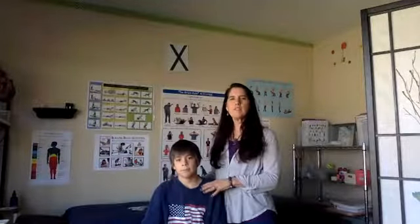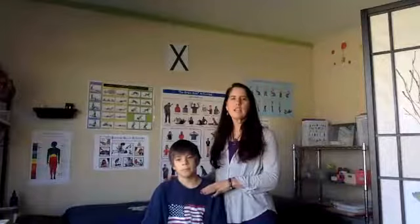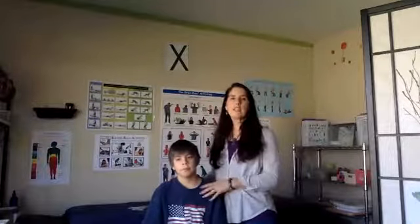Hey, hello everyone. Happy Facebook Friday. Thank you for joining me on this week's episode. My name is Lisa Ann de Garcia, and this is my helper, Andrew, from Whole Child Learning Solutions. Today I want to show you how to use muscle testing as a way to test for foods and supplements that you're taking, or test anything in your environment.